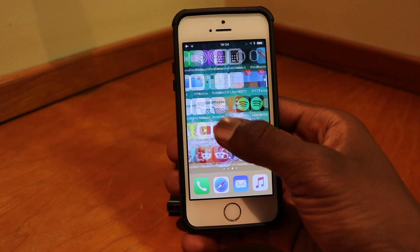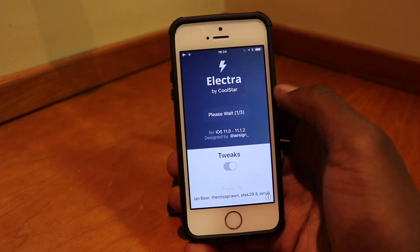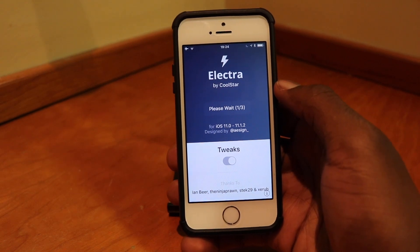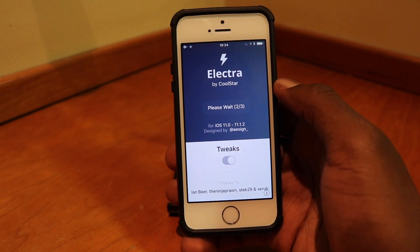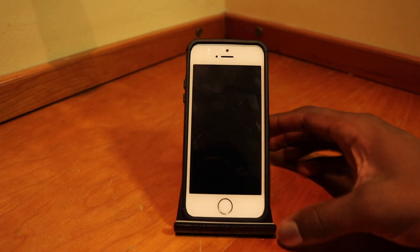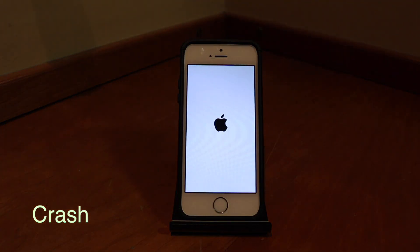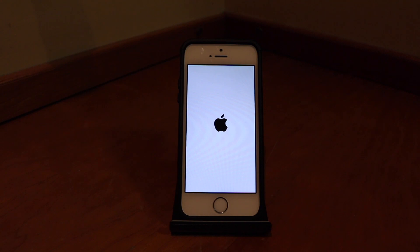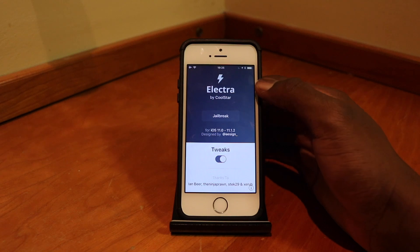One thing you should note is that the Electric jailbreak, which is what I used to enable the exploit to install these iPhone X files, is not very stable. I've actually had a few crashes even making this video — I'll show you some clips right now. This stretch had the most crashes in the shortest time span.